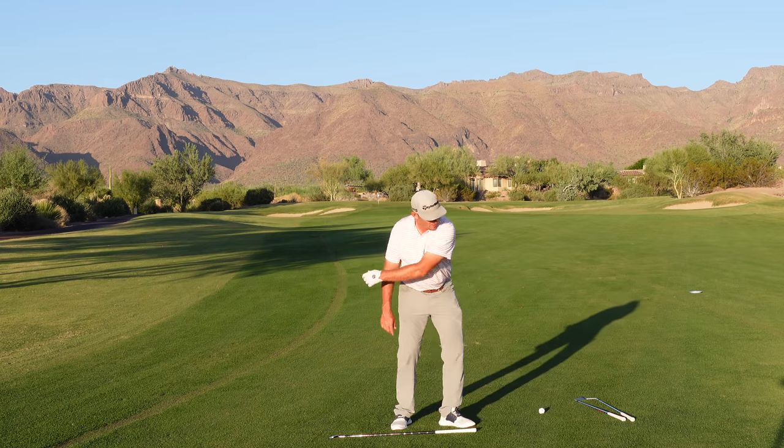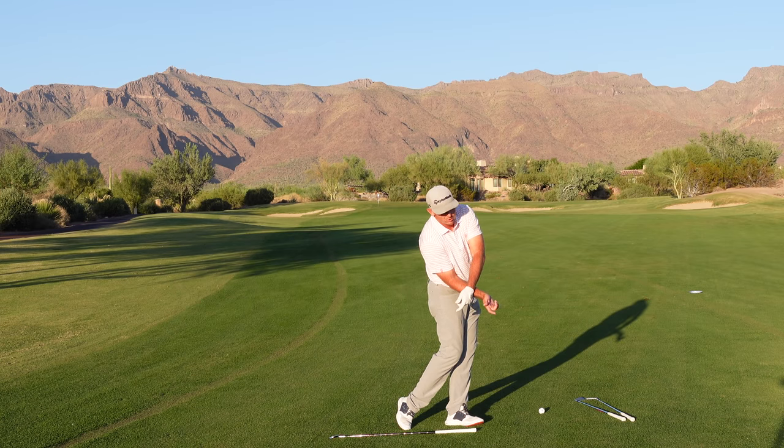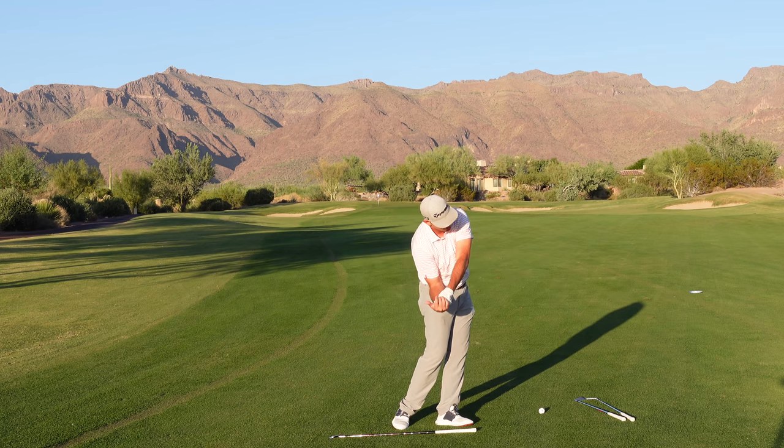The arm also can't be completely limp, because if it is, then we drag the arm into the ball. You see that a lot with younger golfers and a lot of ladies as they swing — their arm will get pinned and it never comes off of their chest.